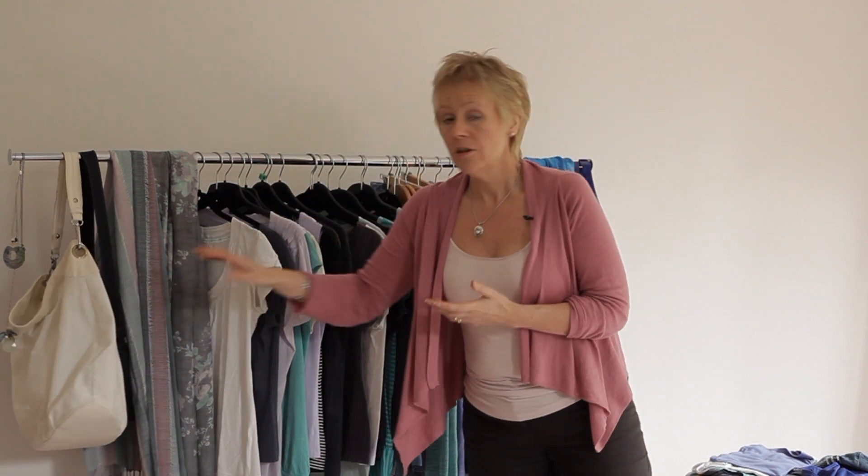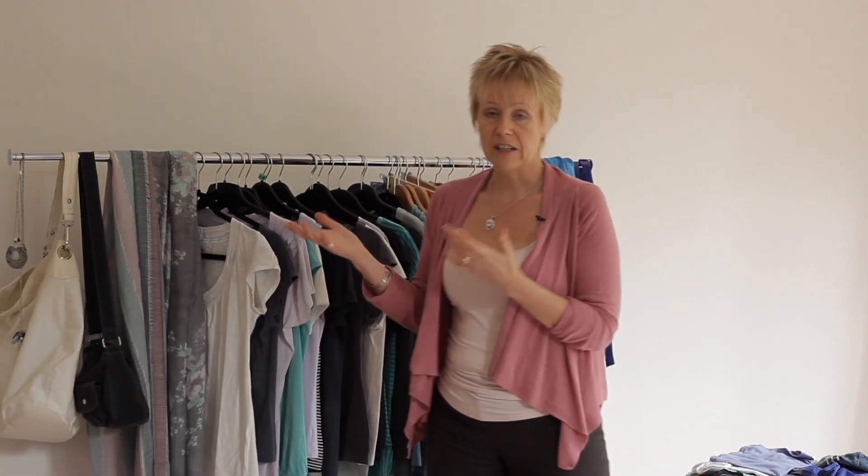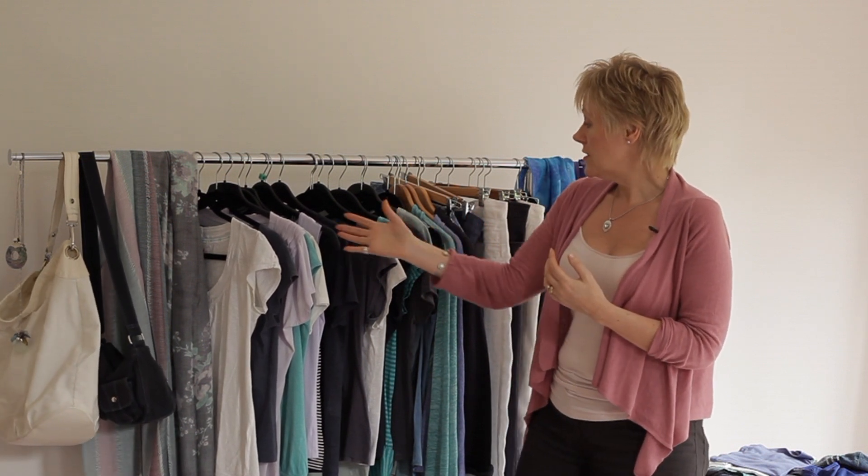I'm also taking a couple of bags. I've got my big white bag which I'd use as my beach bag and also as my carry-on luggage on the plane — so it has double purpose. Then just a small bag which I can use for evening or for sightseeing if needed.